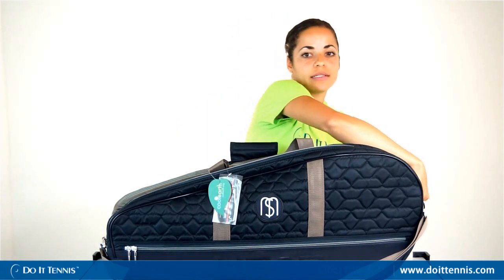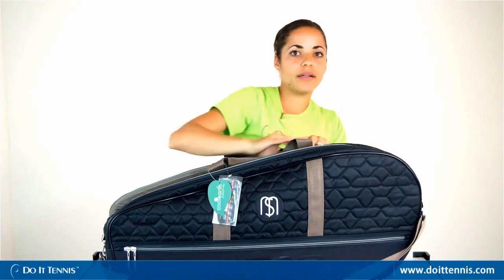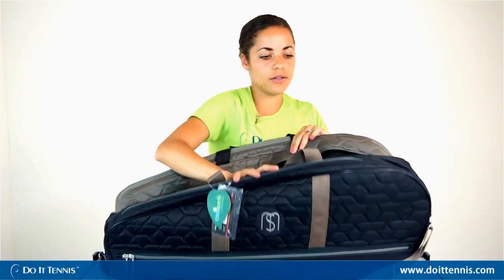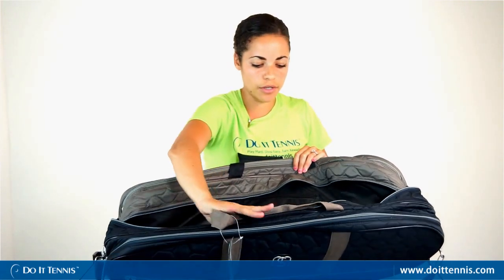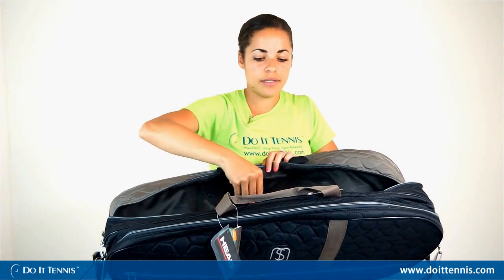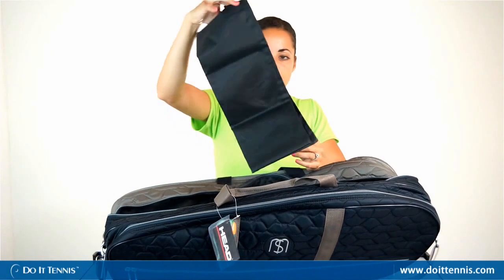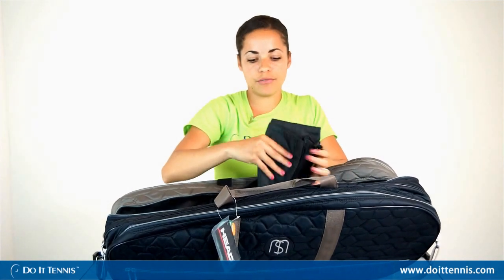The middle compartment is the largest and you can fit probably another two or three tennis rackets in here, or just put your tennis shoes or clothes — whatever you want. It also has a separate accessory zipper pocket as well as a little shoe and wet clothes bag that you could put your shoes and wet clothes in.